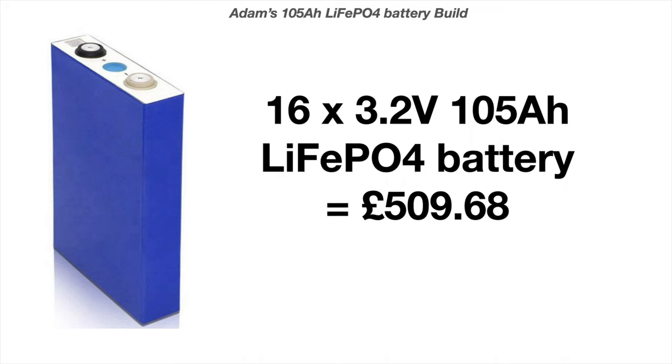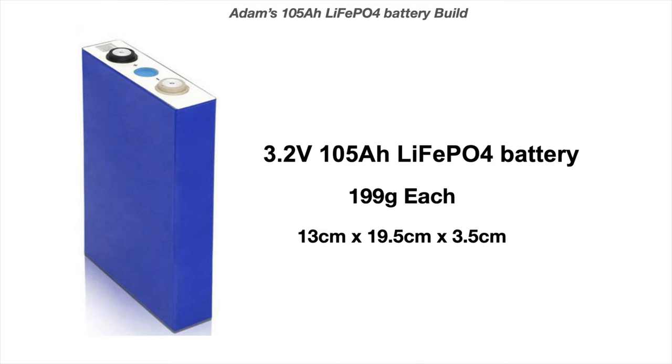That's the first lot I bought. I've also bought an additional 16 cells from China and paid about a hundred pounds more for them, so there wasn't a huge difference in price. The new 16 were Grade A cells — never been used or touched at all. I'm going to be building battery banks out of those as well. The initial 16 I've been running for the last few months with no problems at all — they've been really good batteries. Each cell weighs 199 grams and measures 13cm × 19.5cm × 3.5cm, so they're quite small.